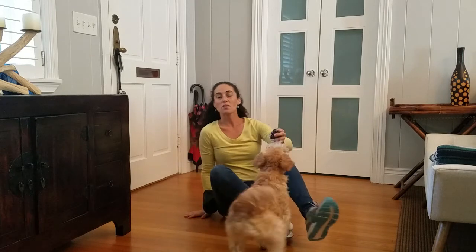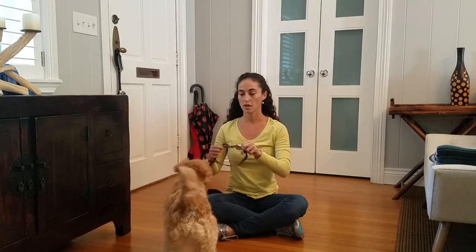Hi everyone, Natalie here with All 4 Paws of West Palm Beach, and today I'm here working with my friend Maddie. Maddie and I want to show you how to make it a positive experience for your dog to have the harness put on. Some dogs really dislike having their harness put on — there are several different reasons. Sometimes dogs don't like something coming at them over their head, and sometimes it's sensitivity issues where the harness is touching their body.